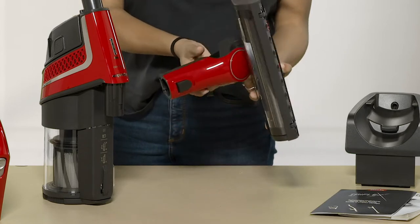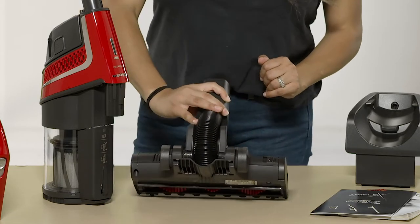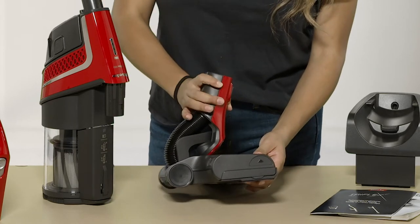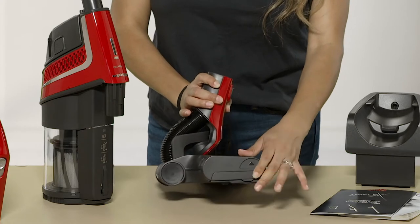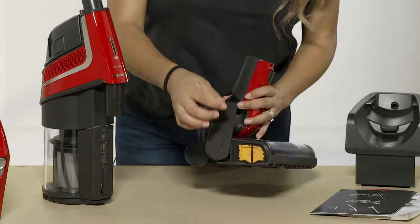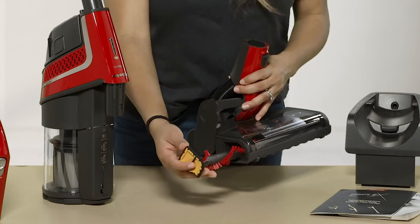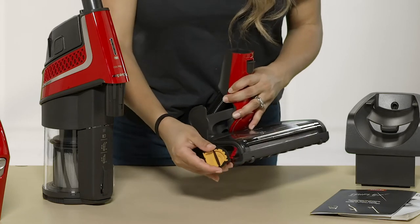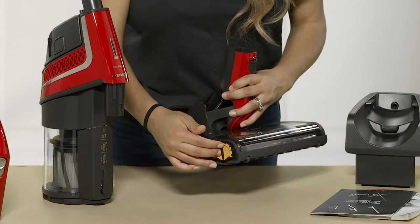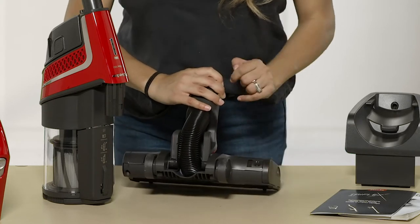An amazing feature of the Miele power head is that the brush roll is actually removable. You take this right here, slide it, and turn it to the side. There's a little up arrow — you pull that up and you can remove your brush roll completely to either replace it or clean the hair off. To put it back in, you just push it back, close this, and remember to lock it back up.